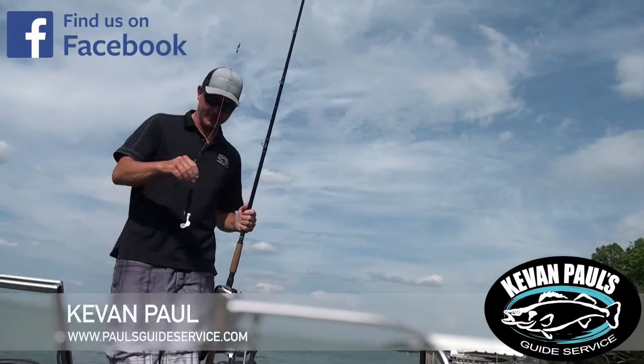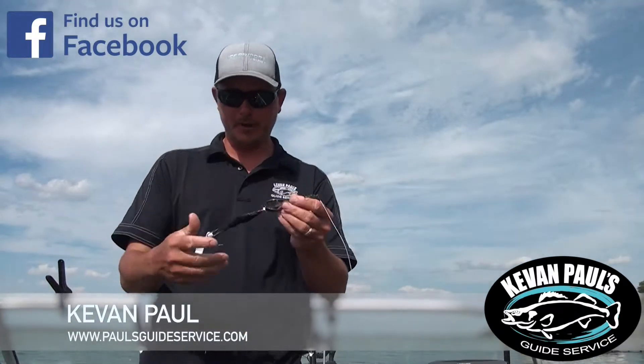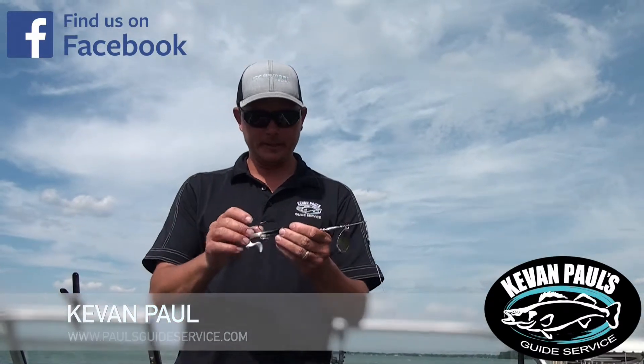Hey guys, Kevin Paul here. I just want to tell you guys a little bit about some of the bucktails I'm using here. This is the Big Tooth Bucktail — it's the Juice Mini 8 — and something I like to do a little bit different than everybody else.